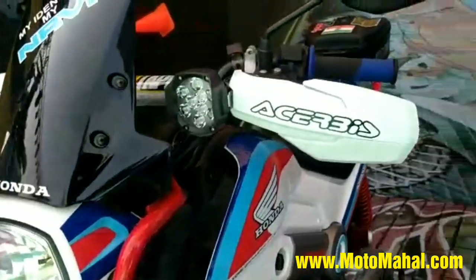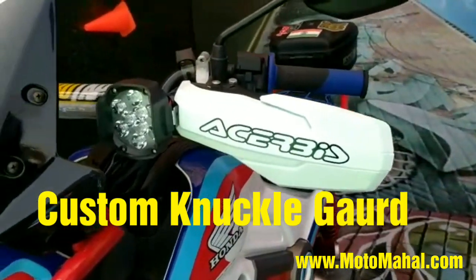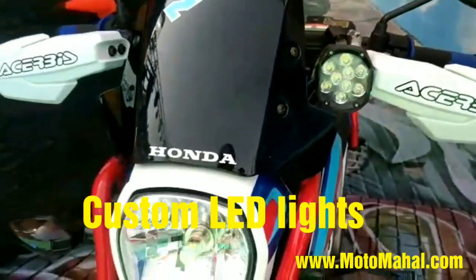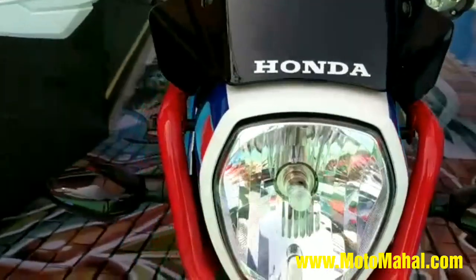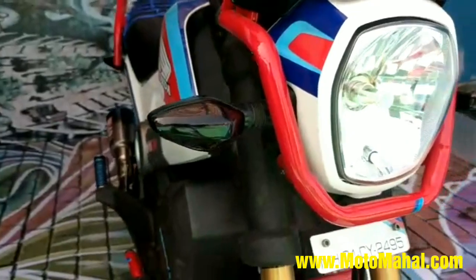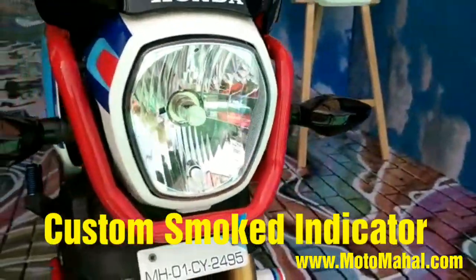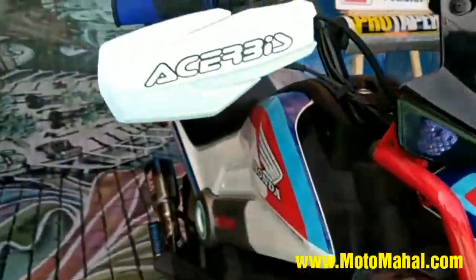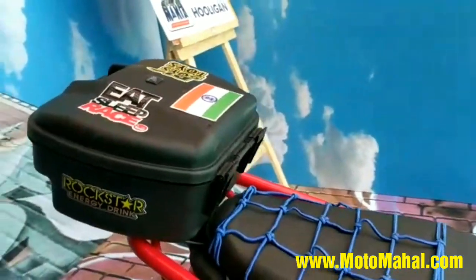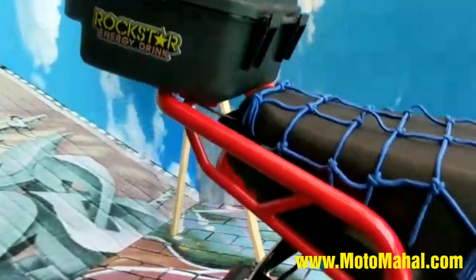You will see knuckle guards which are for protection of course. Also an additional LED light for better visibility on the highways. I've also changed the bulb to an LED bulb on the headlight. I've smoked out the indicators as you can see — that's just cosmetic again.